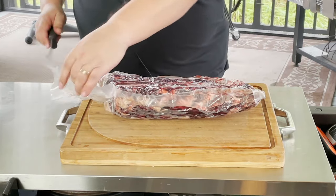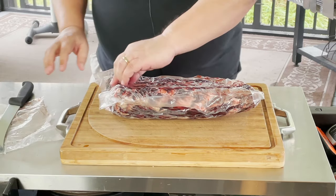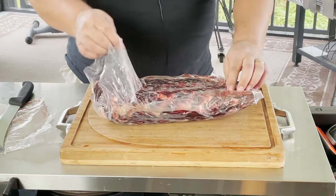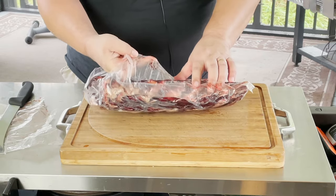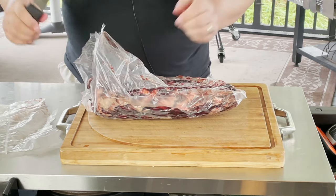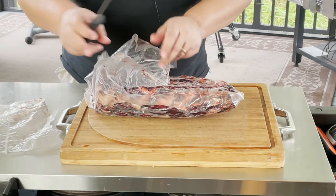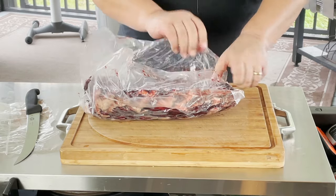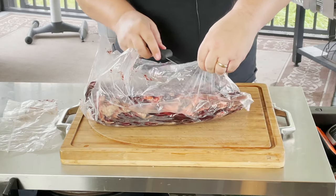This is my ribeye here. These are kind of smaller ones that I got from my beef order — you can get larger ones if you go to Costco and all that. This one just happens to be a smaller one. You want to take this off — as you can tell, this is how it should be, kind of mostly stuck to your meat, which means you had a really good seal.